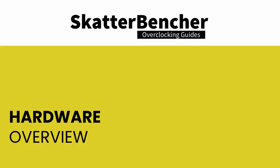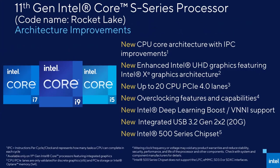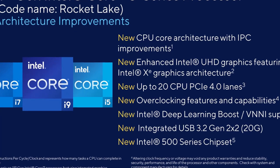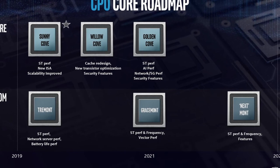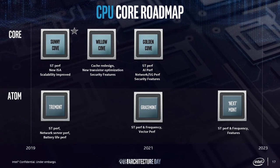But before we jump into the overclocking, let's talk a little bit about Rocket Lake and the hardware we'll be using in this guide. Intel's 11th generation core products for desktop, codenamed Rocket Lake, was officially introduced during CES 2021 and launched in March 2021. Rocket Lake is the successor to Intel's 10th generation Comet Lake processors. Rocket Lake sports a brand new CPU core architecture while still on the improved 14 nanometer process node. The CPU core is built upon the Cypress Cove architecture, which is the backported version of Sunny Cove — a core designed for 10nm Ice Lake with some additional performance improvements.